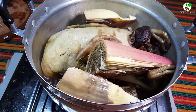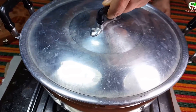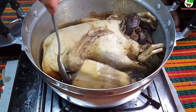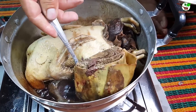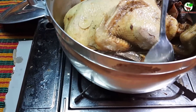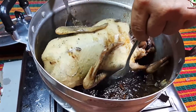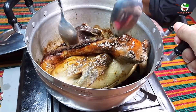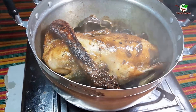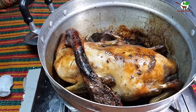Now we are done adding banana flower, and then we cover it again and wait for a long time. Now we get the banana flower and fold it. Very good — you can see and we fold it.